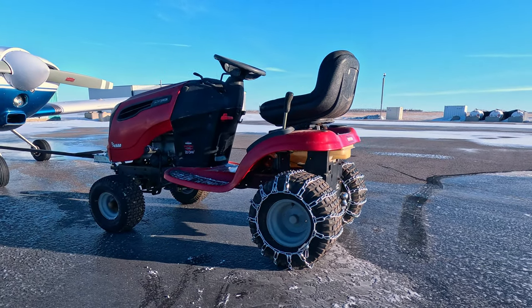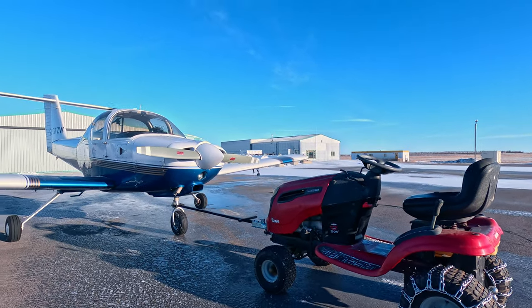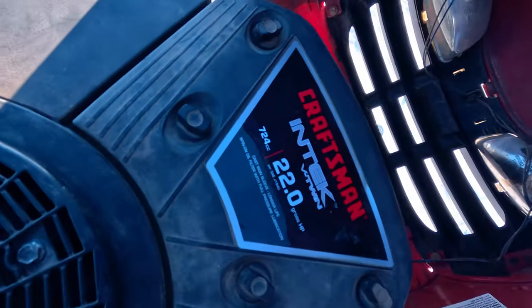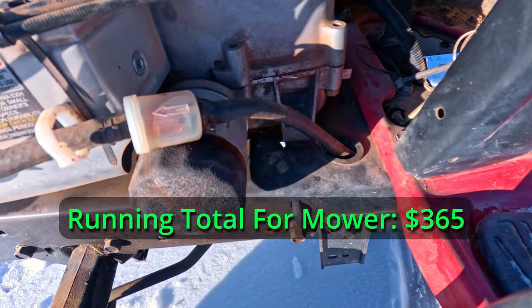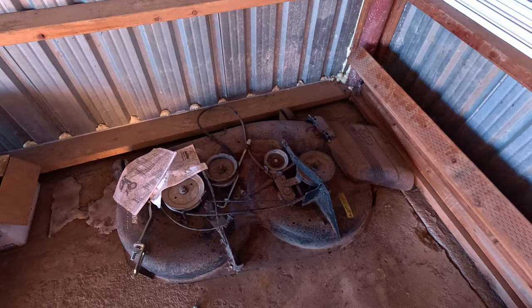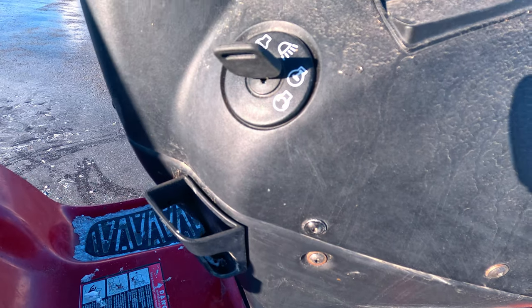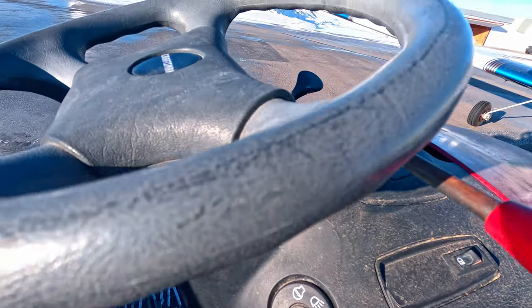Here's my setup. I bought a riding lawnmower off Facebook Marketplace — I saw that this particular one was a higher horsepower model. It's got a 22 horsepower Briggs and Stratton engine. I bought a new battery and changed the fuel filter, did an oil change, and had to fix a small fuel leak. I ended up removing the mower deck, which I might sell later to get some of my money back. I also found the ignition switch was bad, so I bought a new one off Amazon. After that, this mower fired right up.